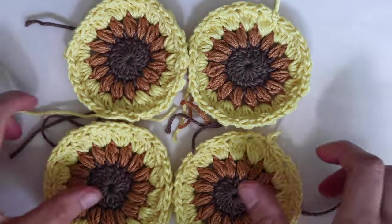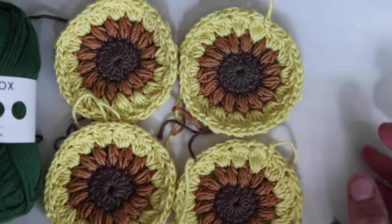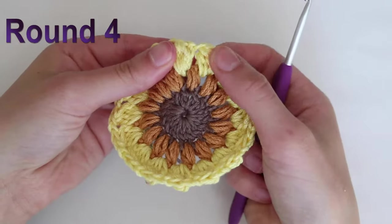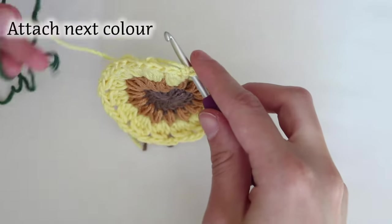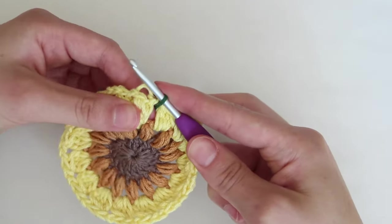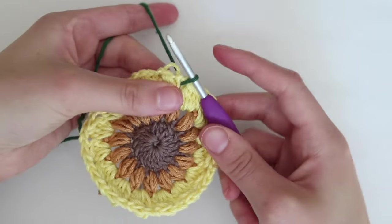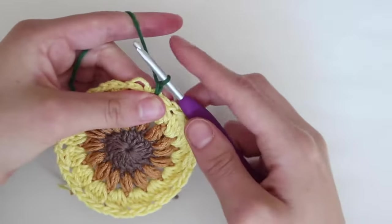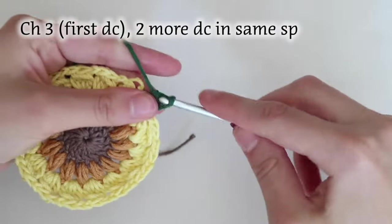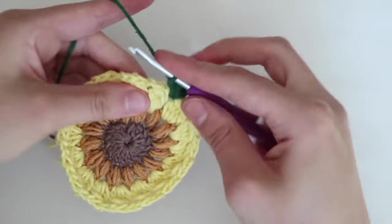Now go ahead and make three more sunflowers for a total of four. Once you have your four sunflowers, we can start the background. Each side of the pouch will have two sunflowers, so let's start with one and I'll show how I attach as I go. For round four, insert your hook into any of the chain two spaces from the previous round and pull up a loop for your background color. Chain three, which is my first double crochet, and then do two more double crochets into that same space for a total of three double crochets.